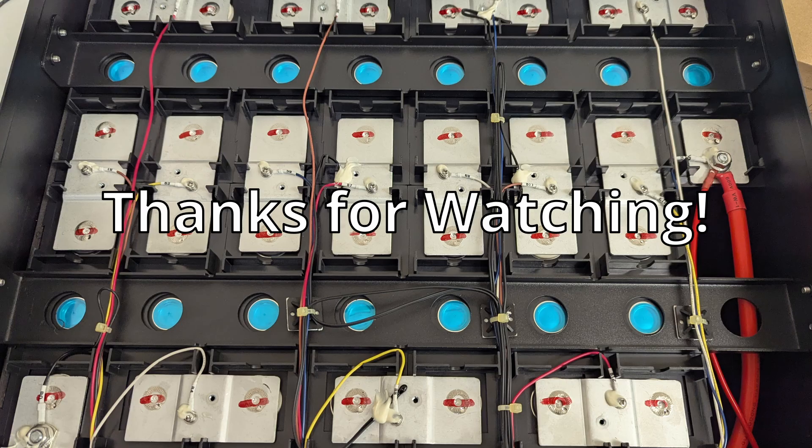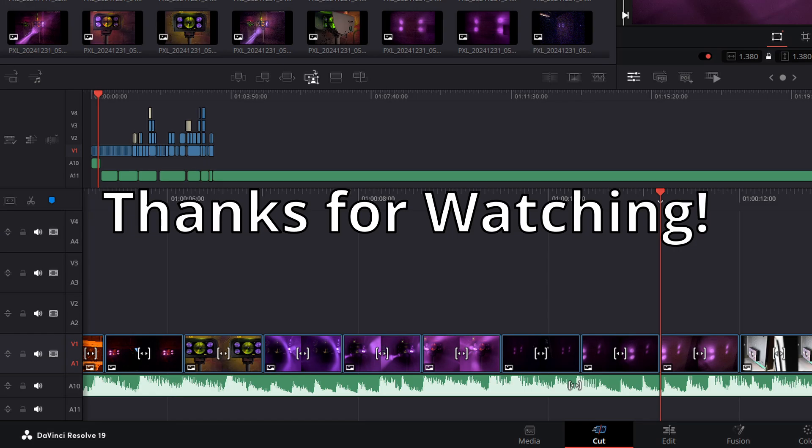That's all I had for now, thanks for watching. I'm working on editing another big video that I'm really excited about — make sure you're subscribed so you don't miss it.